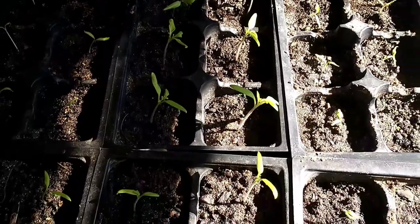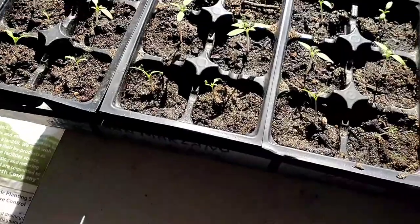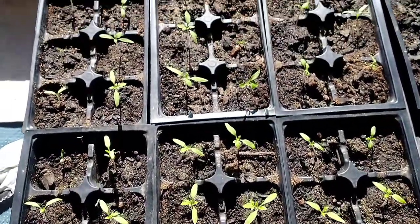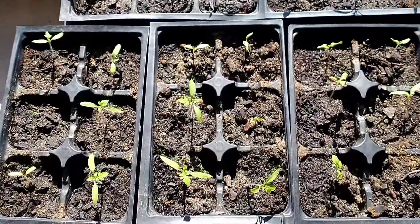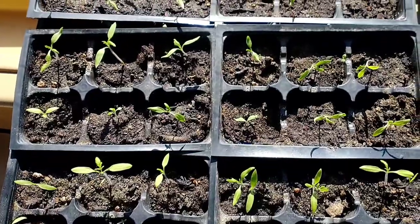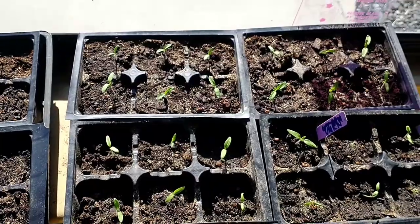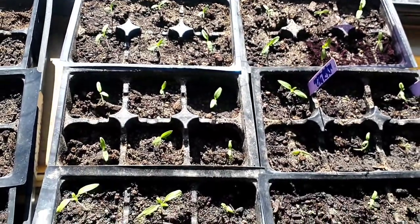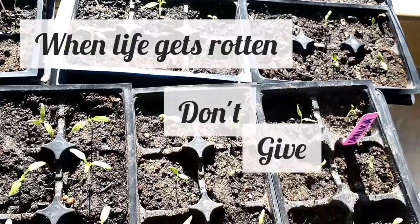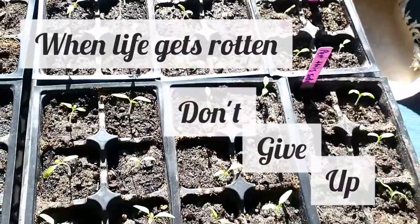But now today it's March 20th. It's been less than a month since starting these seeds and I'm happy to have quite a few sprouting true leaves and growing strong stalks. SUCCESS! If you ever ferment your seeds for a super long time where they become moldy and evaporated down to just a gross little stuck wad, don't worry — God has made it to where they will still grow. If you remember anything from this video, it's when life gets rotten, don't give up. Thanks for watching everybody. See you next time. God bless you.